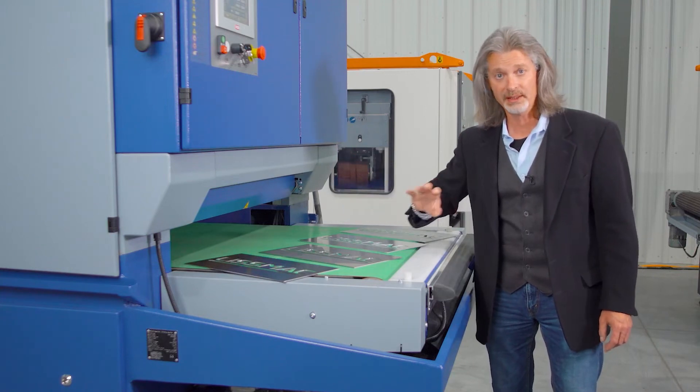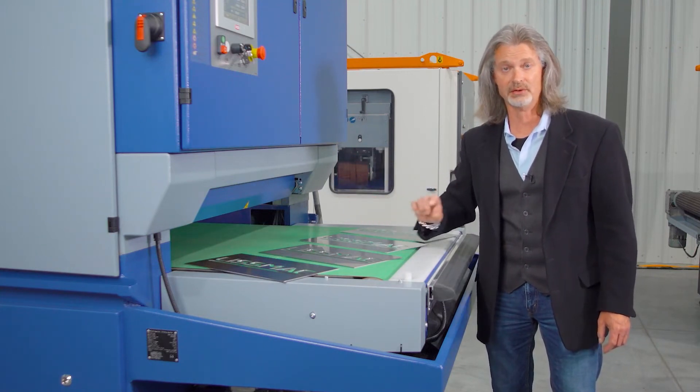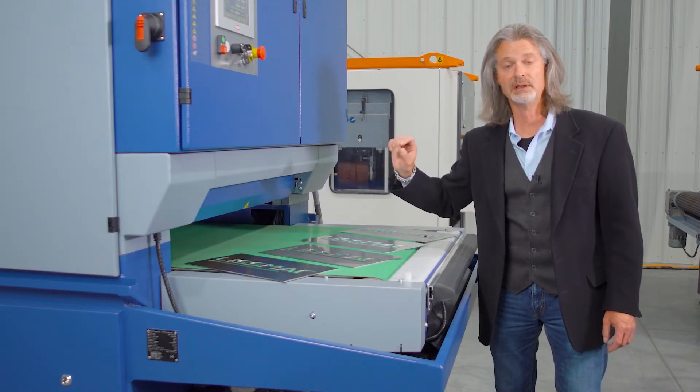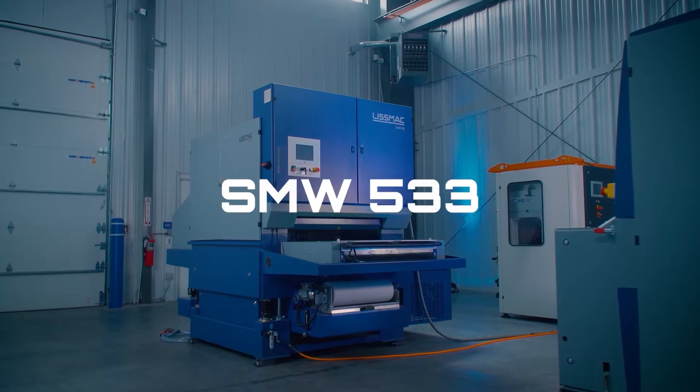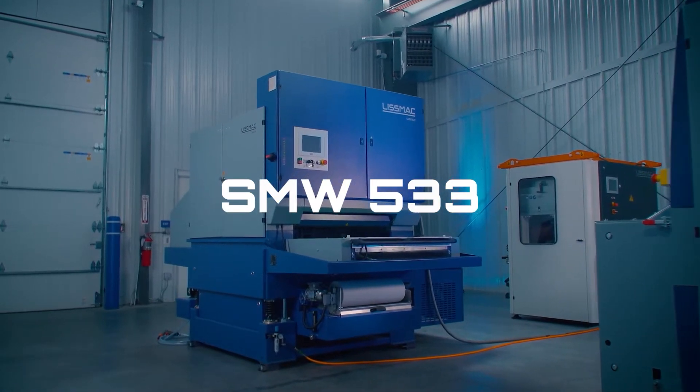You can go from heavy grinding to very light, delicate grinding, all in one machine in one configuration. This is the Lismac SMW 5 Series machine.